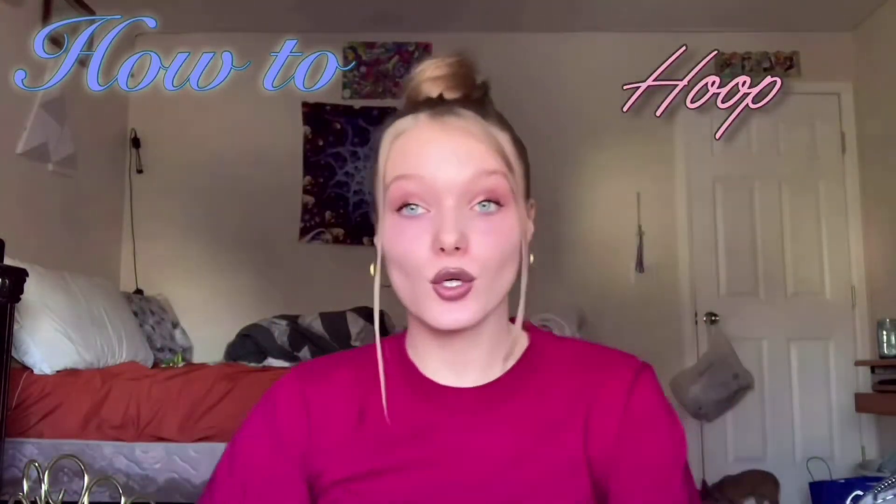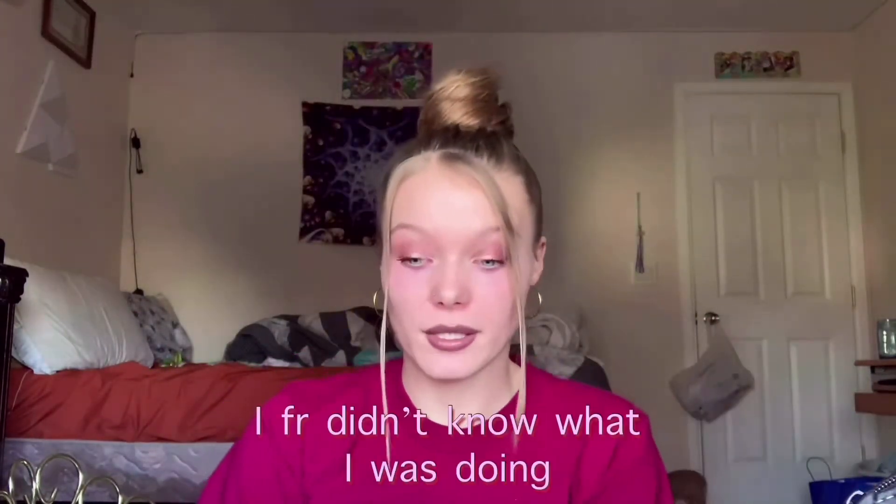What's poppin everybody, it's me Andrew. Again on my YouTube channel, you already know what's good. Today, as you guys read in the title, I'm gonna be showing you guys how to put in your nose ring, how to put in a hoop, all this different stuff that I didn't know about whenever I first started.